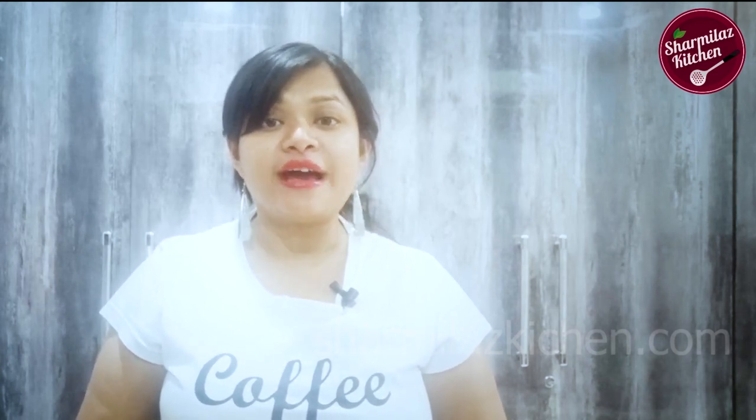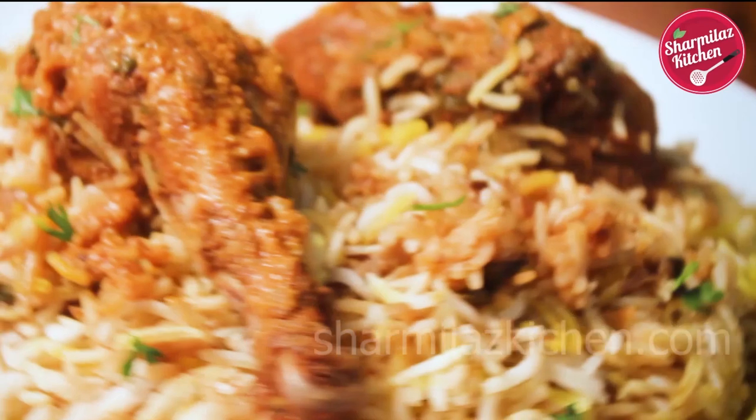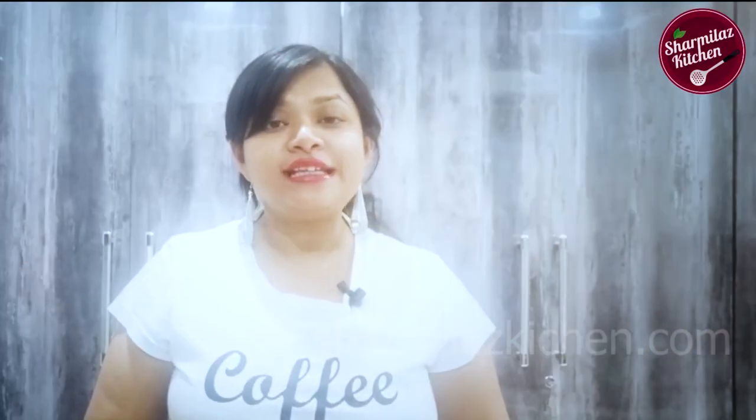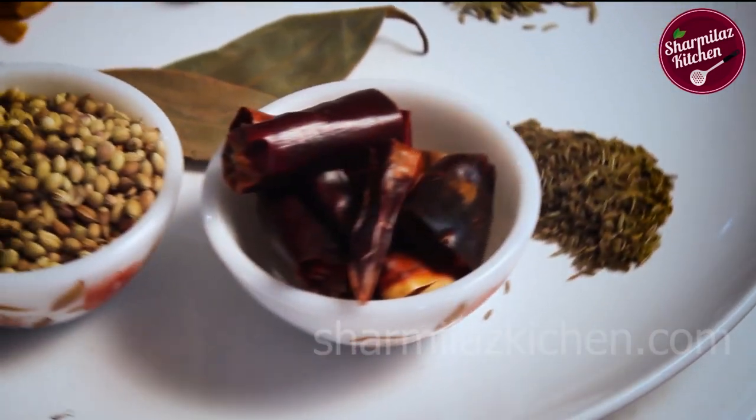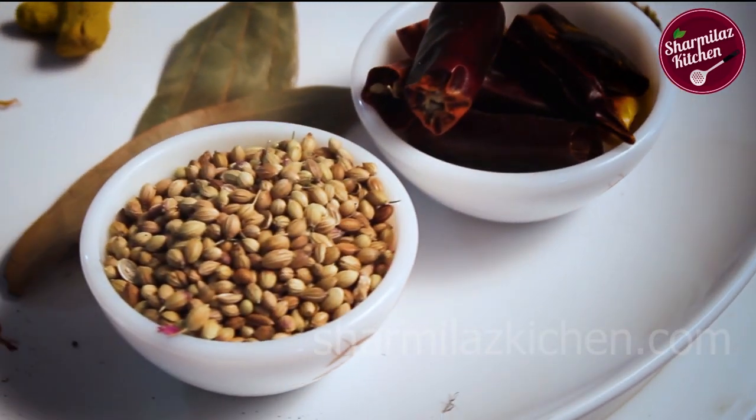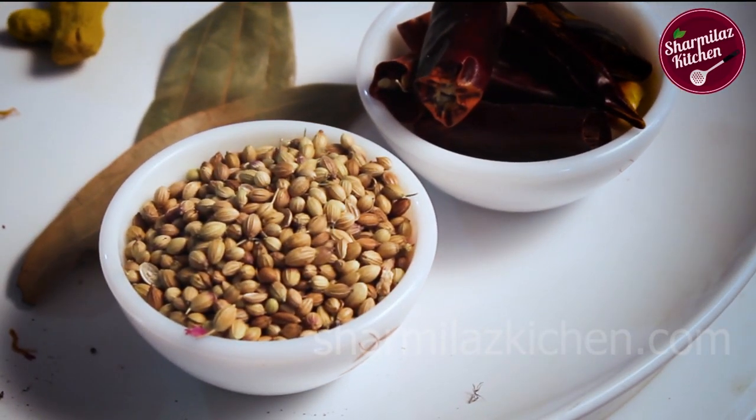Please do check out my latest Hyderabadi Chicken Karchi Biryani recipe. So let me show you how to make biryani masala today. Start with the spice that needs the longest cooking time first — basically we are doing dry roasting.